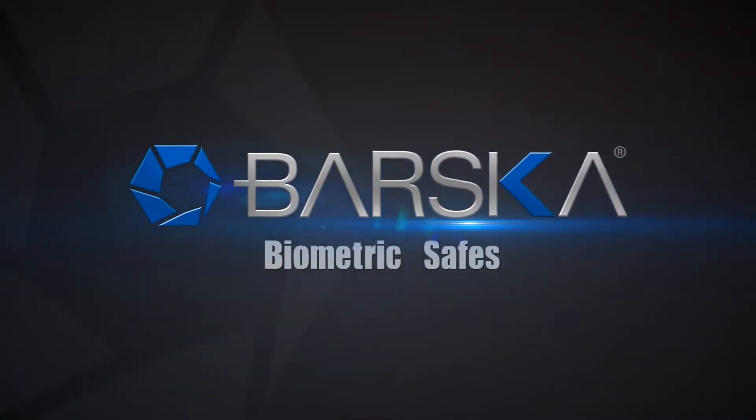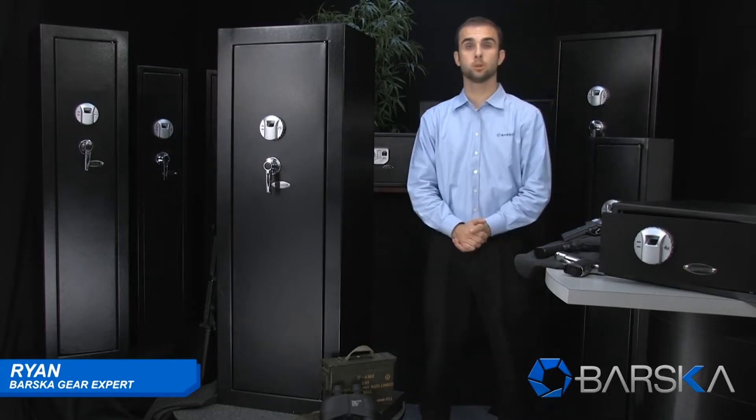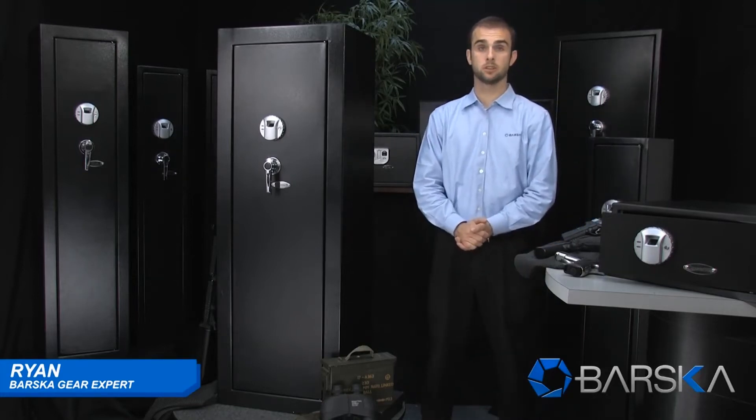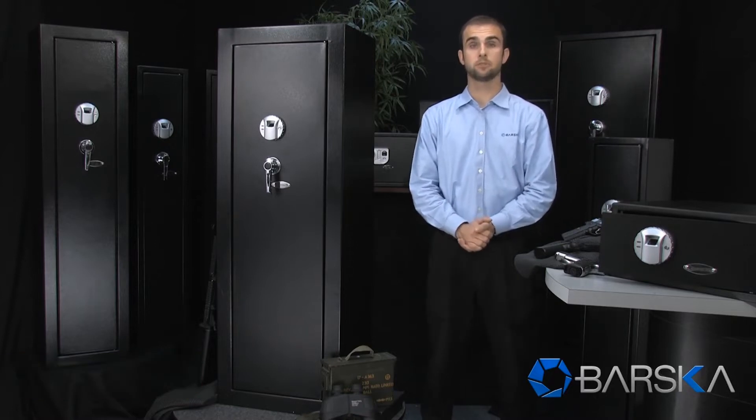Barska biometric safes — security at your fingertips. Hello, my name is Ryan and I'm at Gearsworth Barska. I'm going to be demonstrating Barska's extra large biometric rifle safe, which features a quick access biometric fingerprint scanner.